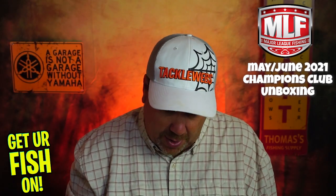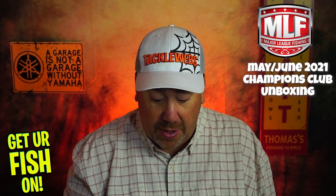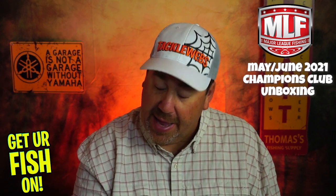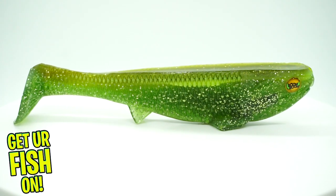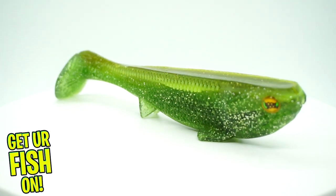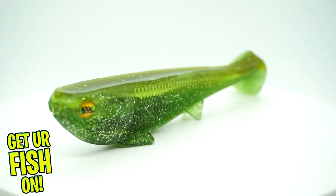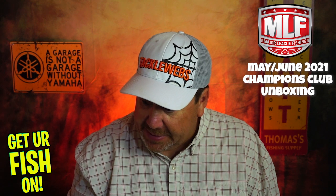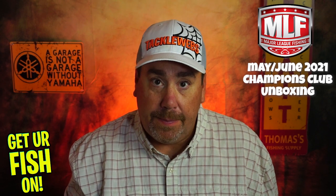Last but not least, a lure I don't know anything about but I love it already — it's the Fred Rubanis Boom Boom Line Through Swim Bait from Optimum Baits, and this color is Every Day. That right there is fantastic. It's a large swim bait, probably 5 inches. I will absolutely use this bait.